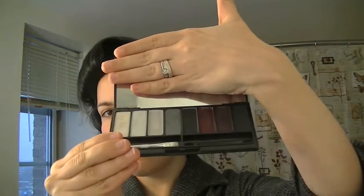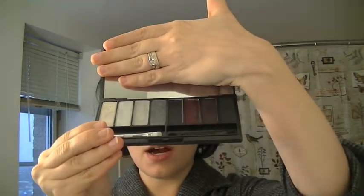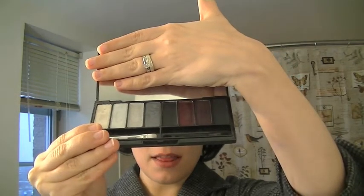For today's tutorial we are going to be doing a glamorous look for all of your holiday and New Year's parties. I'm going to be mainly using this palette — it's a Kat Von D palette, her True Romance Love and Fury. I will also be using her Little Saint palette, which is this one.